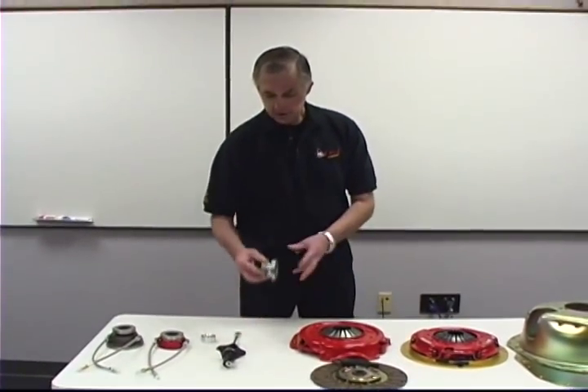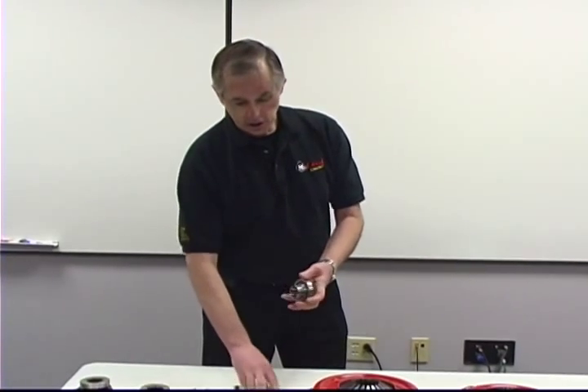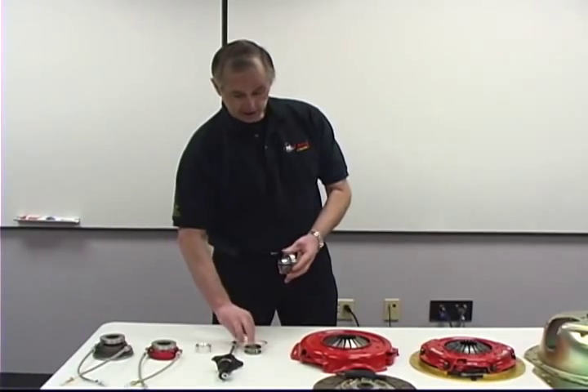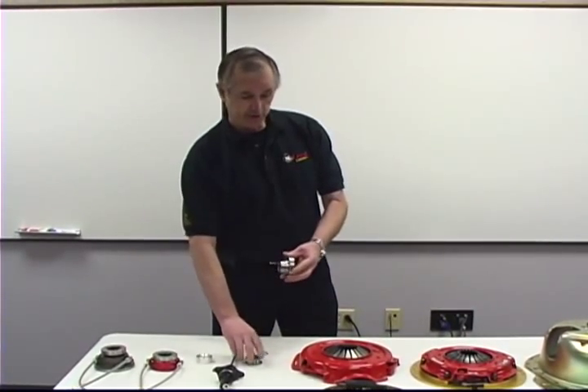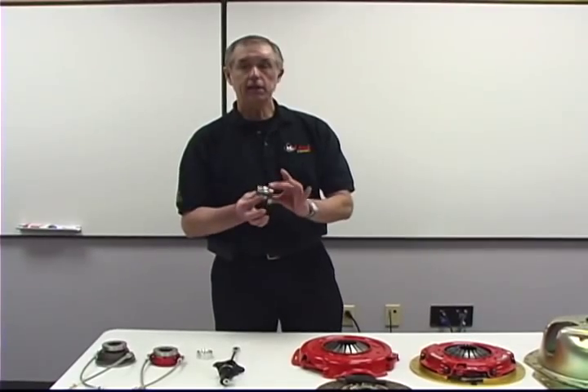The next thing we have here is one of our special bearings. This one happens to be for a Chevrolet. Chevrolet at one time made three different length bearings: a long bearing, a medium bearing, and a short bearing. They've discontinued the medium bearing and only make the short and long. What we've done is engineer a bearing to be all three. You pull this collar right here apart and you have two rings. If you put this collar on without any rings, you've got the short bearing. Install one ring and you have the medium bearing. Put both rings in and you have the long bearing. So you buy one bearing and you've got all lengths.